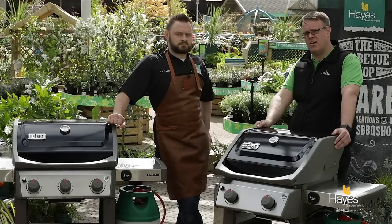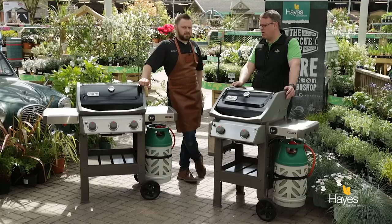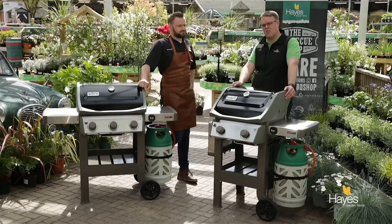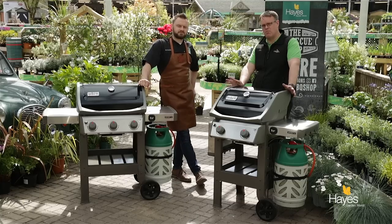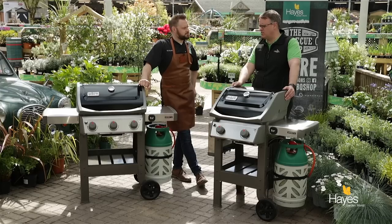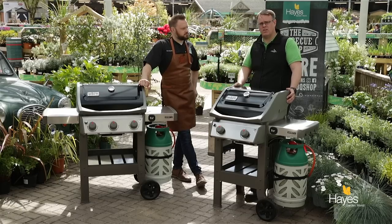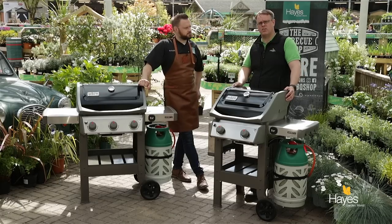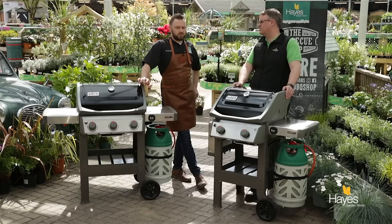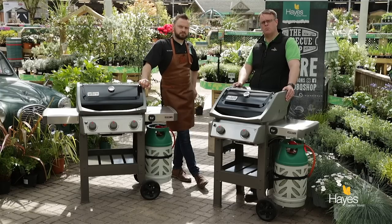If you'd like to find out anything more about these barbecues, pop in store — they're both on display. This one's been cooked on, so you can bring some food down, just call ahead and we'll let you have a go. All the accessories are available in store; the team will be able to talk you through all the features we've just been discussing. All the details are on our website too at www.hayesgardenworld.co.uk. Very impressed — really happy with the build. Can't wait to get some more cooking done on them. Thank you for watching and we'll see you next time.